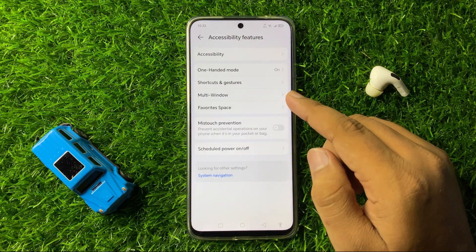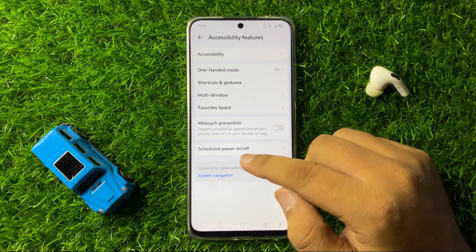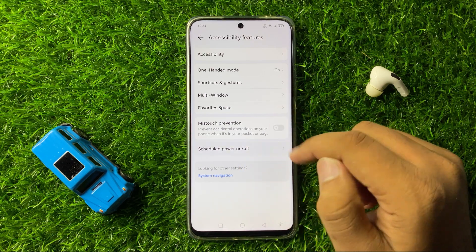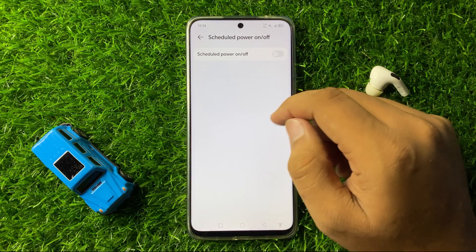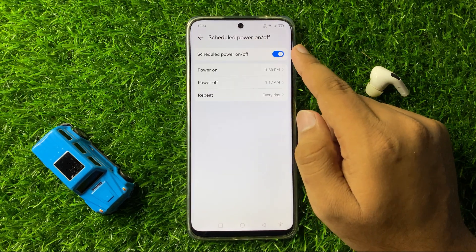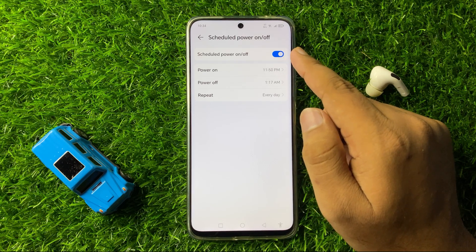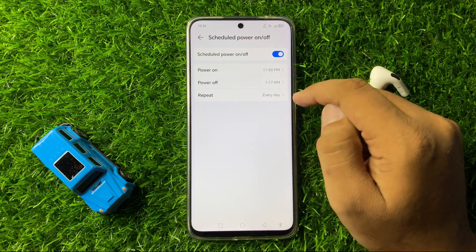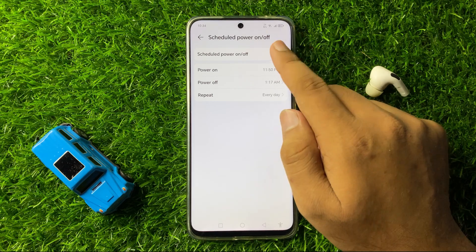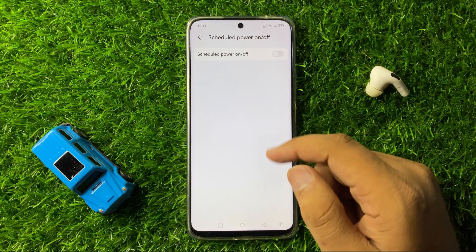Now here in Accessibility Features, tap on Scheduled Power on or off option. Here you will see a Scheduled Power on or off button. If this button is turned on, it will make your phone keep restarting every day. So tap on this button to turn it off, and after turning it off, your phone will not restart.